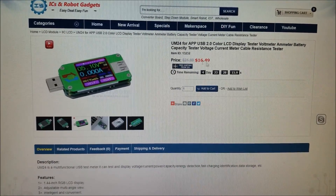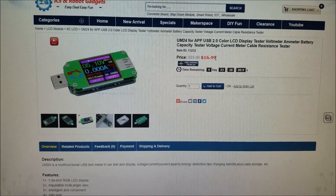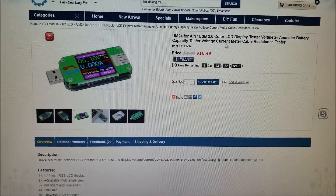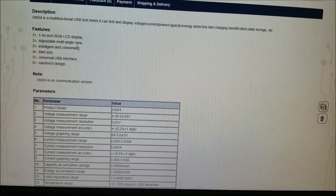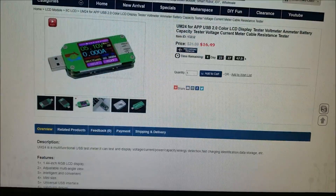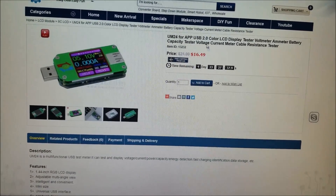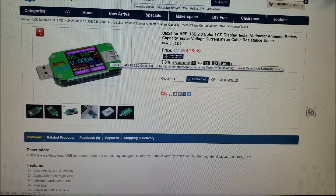Let me take you to the site — you can see here it was $22 and it's currently on sale for $16.50 for the next five days. It's a USB 2.0 color LCD display voltmeter, ammeter, battery capacity tester, and cable resistance meter — quite a mouthful. It's actually a 1.44-inch screen. There is an upgraded version that includes a Windows app you can download — that uses the USB data connection I mentioned. I believe this version doesn't have that functionality enabled — probably the hardware is the same but the firmware is different.